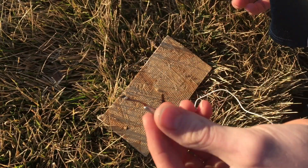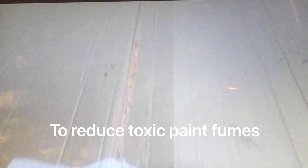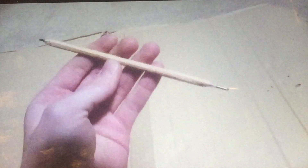I took a pencil like this and then shaved off a lot of the paint, and then I stripped the ends so it had the conductive graphite leads at each end. So now we're going to see if we can run high current through it.